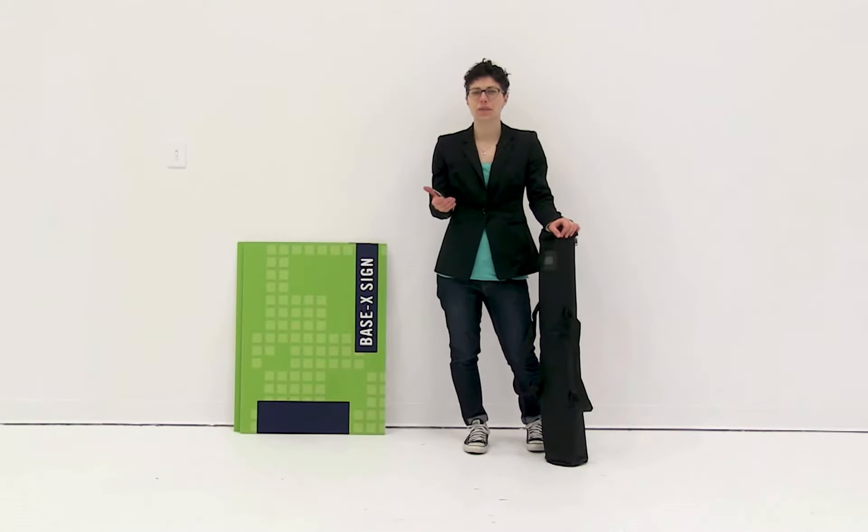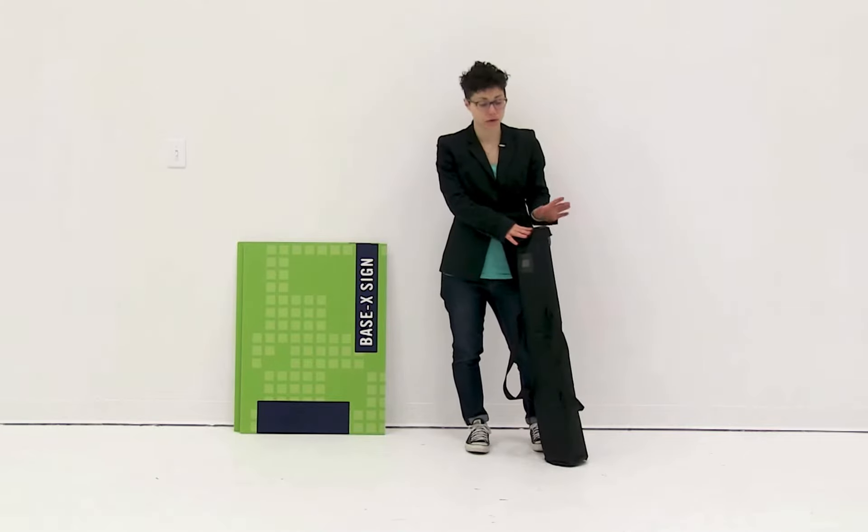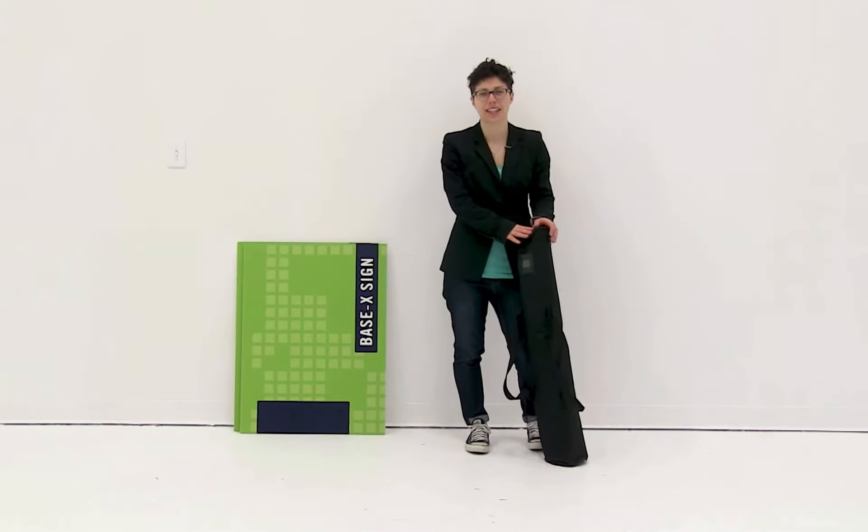Welcome to instructional videos. Today we are going to set up the base X sign. The first thing you want to do is remove all the parts from this convenient carry case.